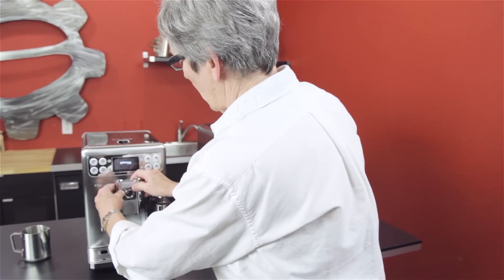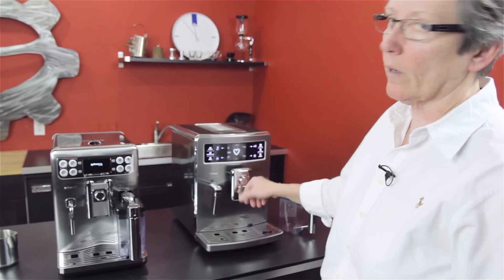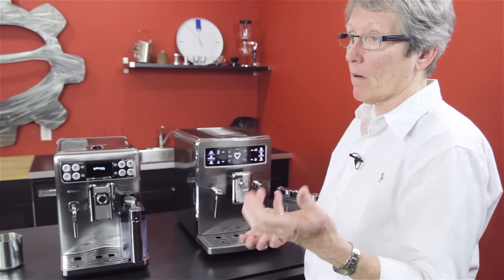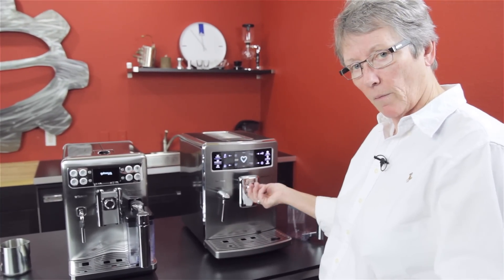Both machines have the SBS system — the Seiko Brewing System — on the front here. One way you turn it, it gives you less crema on the coffee; the other way it gives you more crema. So if you want it more like an American cup of coffee, turn it to less. I don't know anybody that doesn't want crema on top of their coffee.